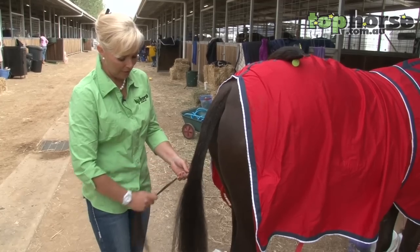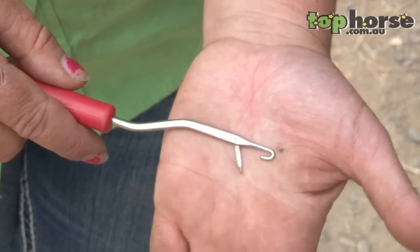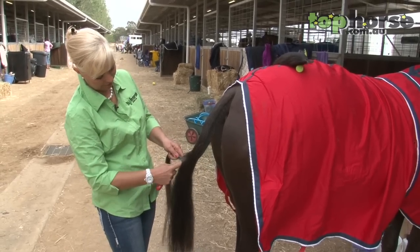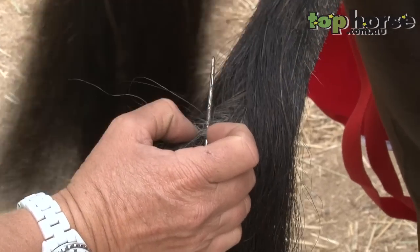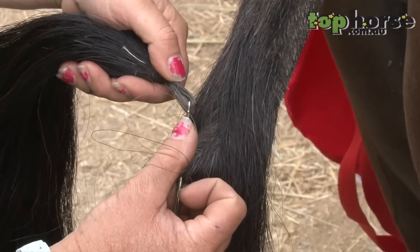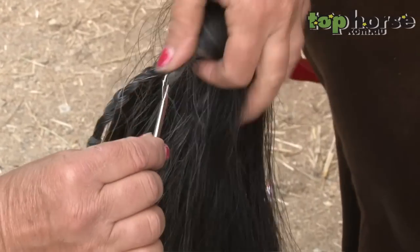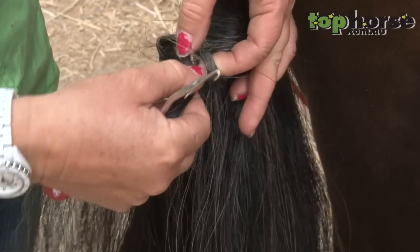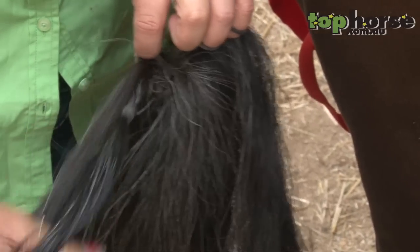Now I use a rug hook — it's a normal crochet hook — to put the tail in. I come from the bottom of the plait up high in the tail. My tails are all made to measure; if you've got a shorter tail you can actually put it in lower in the plait. I pull the loop through, open the loop up, and the plait goes straight through the loop. Just pull it through.